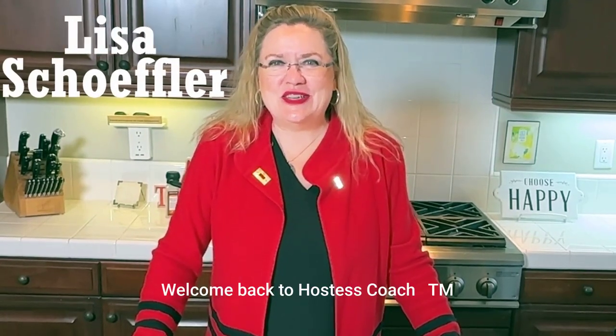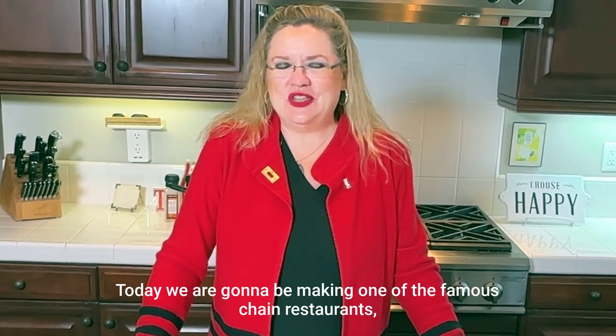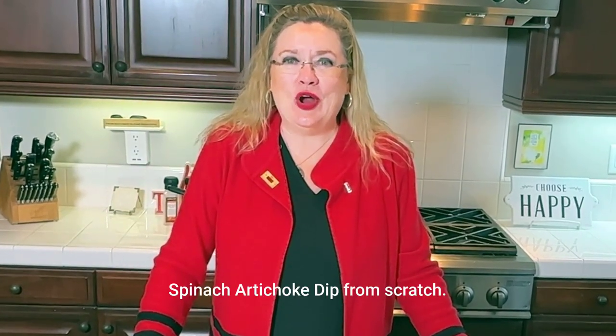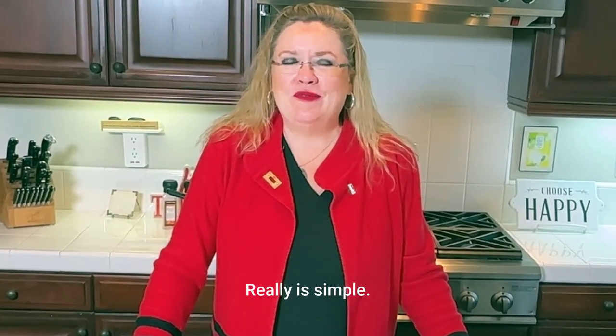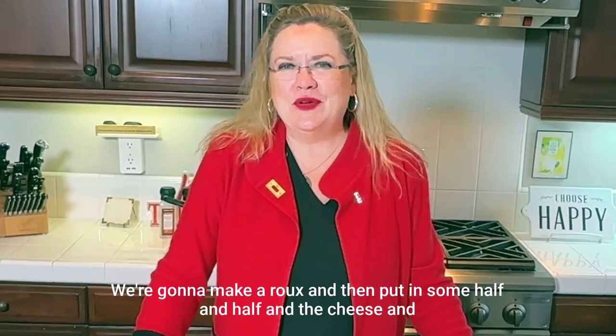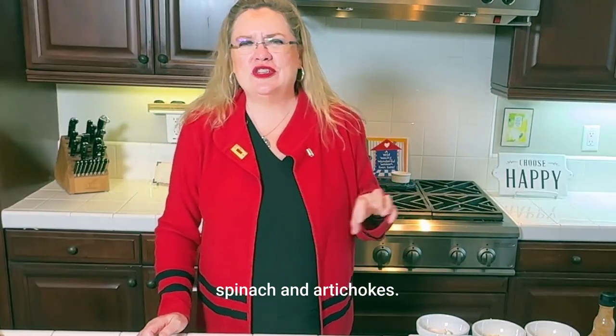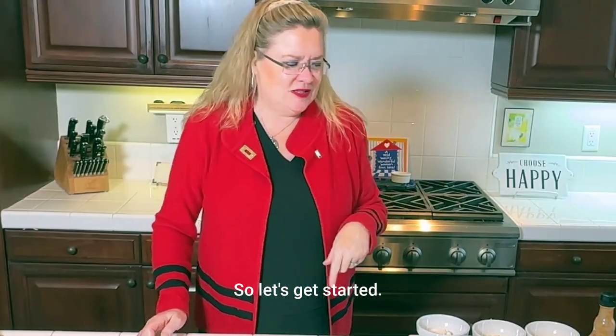Welcome back to Hostess Coach. Today we are going to be making one of the famous chain restaurants' spinach artichoke dip from scratch. It's really simple and this one doesn't use cream cheese. We're going to make a roux and then put in some half and half, cheese, spinach, and artichokes. It's going to be delicious. So let's get started.